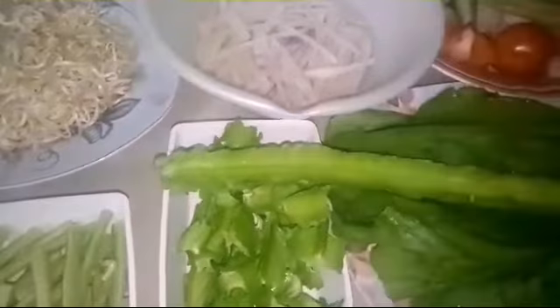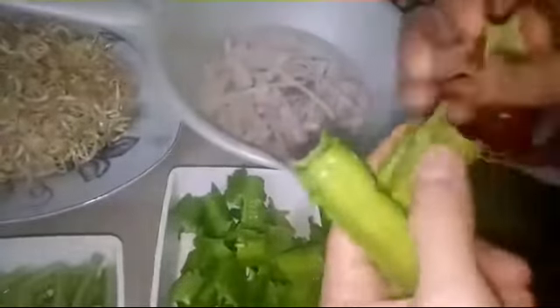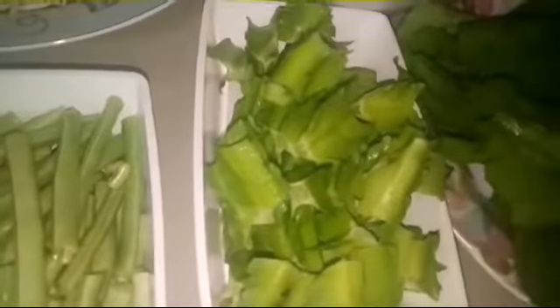And this is the wing beans — it's a four-wing bean. This also has its own umami taste. You just need to cut it like this, and we will include this.